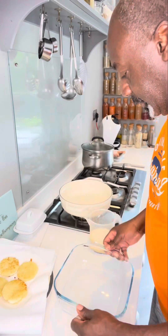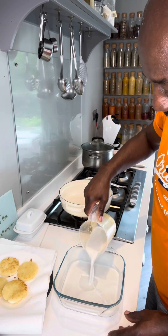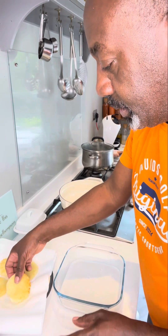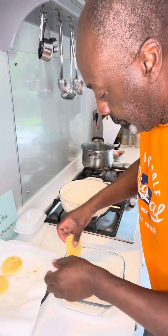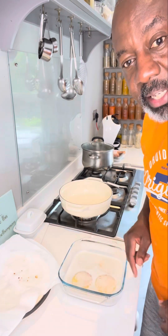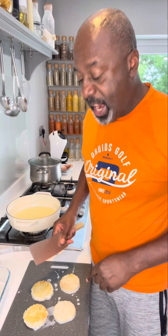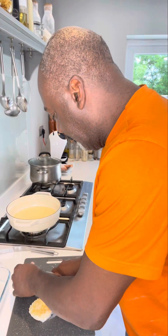Get yourself a little dish like this, and in that you're going to put some coconut milk. Then we're going to take our bammy breads and just put them in the milk. I'm going to let them sit in there for about 20 minutes. I made a bit of an error — you should just cut these into quarters before you put them in the milk. Leave them for another five minutes.